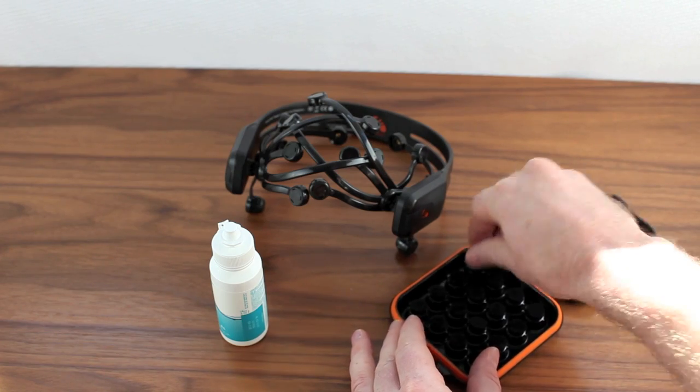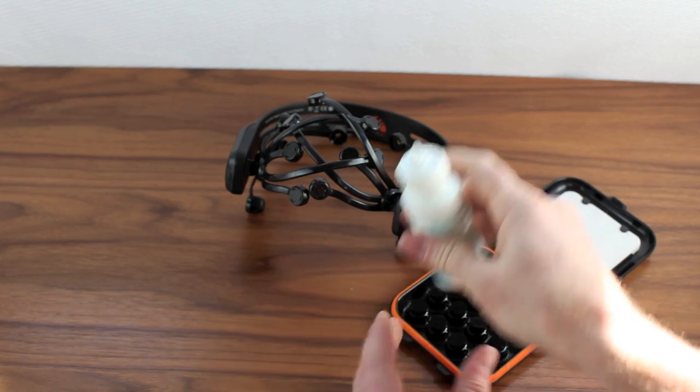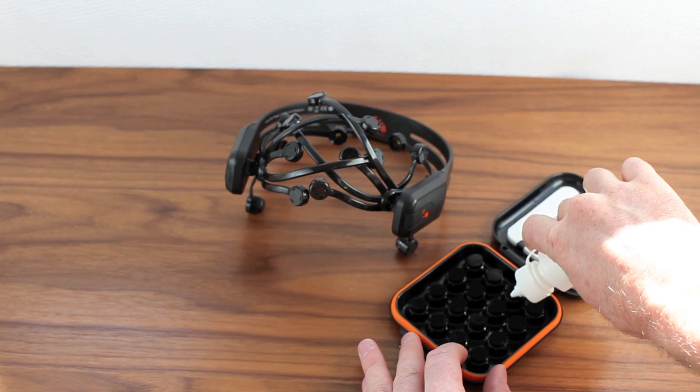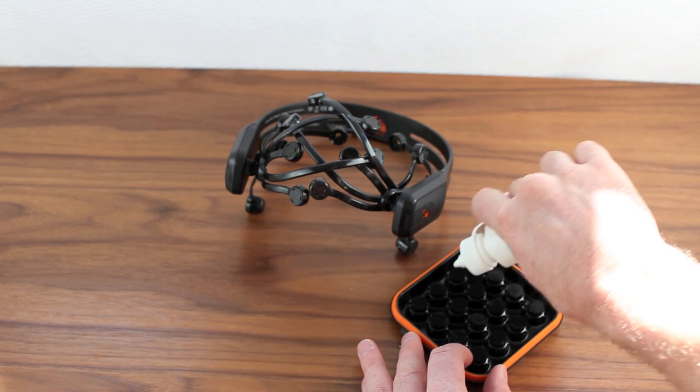To prepare the sensors, grab your saline solution and place it to the head of each felt. Use enough saline on each that they're fairly saturated but not entirely soaked. It's important that you always do this in the hydrator pack to avoid damage to the headset's componentry.